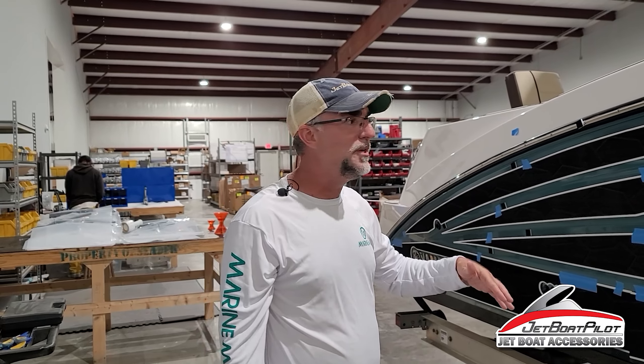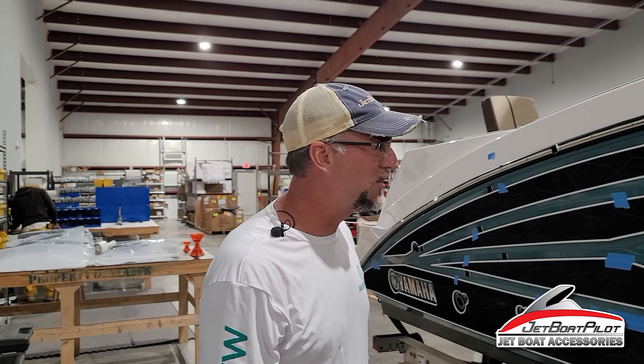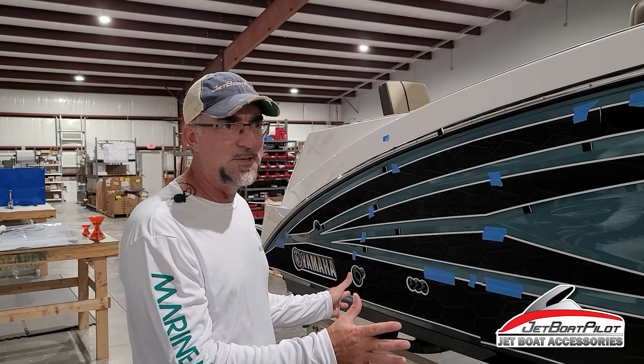Another step you're going to want to do prior to installation: make sure that you prep the surface with either acetone or rubbing alcohol. On a white boat, acetone is fine, but on a boat with colors, I typically use rubbing alcohol so you don't have color bleed. It takes a little bit longer to evaporate, but rubbing alcohol is really best. Just make sure you've got a good clean surface to stick to.